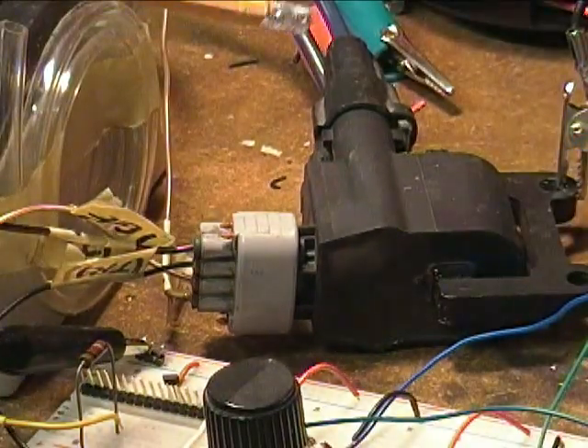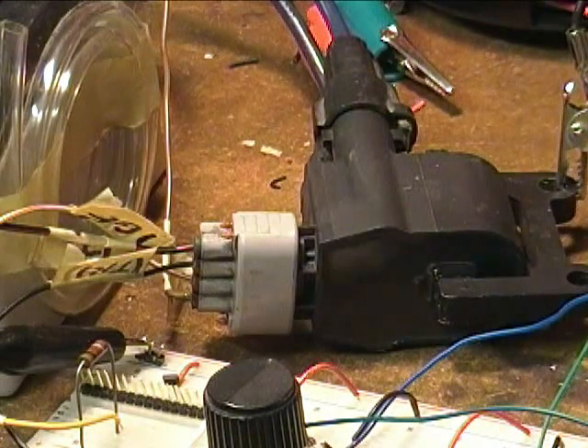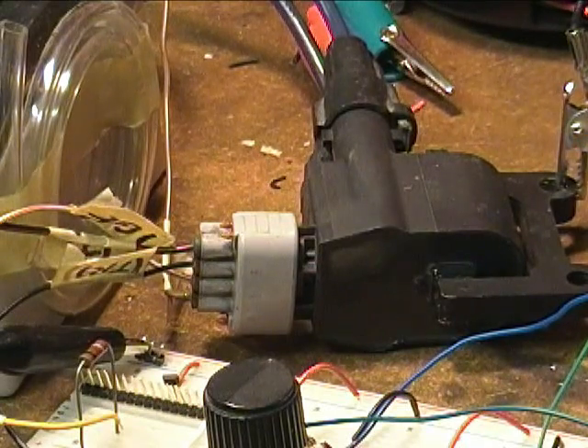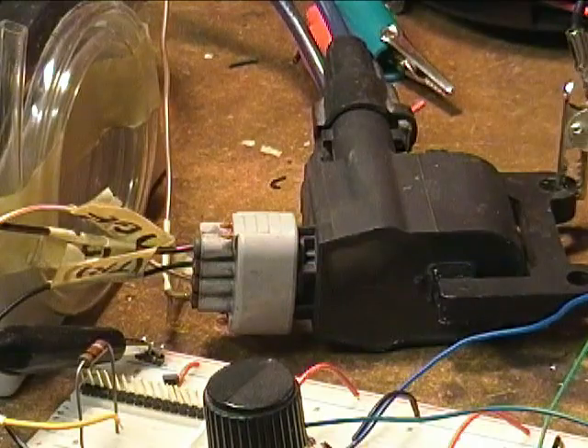The specific coil under test is from a 1990s era Toyota RAV4 and some other Toyota models of that period. It is called a two-tower CNP pack and is used in a wasted spark application where this one coil is connected to the spark plugs of two cylinders that fire on both upstrokes.